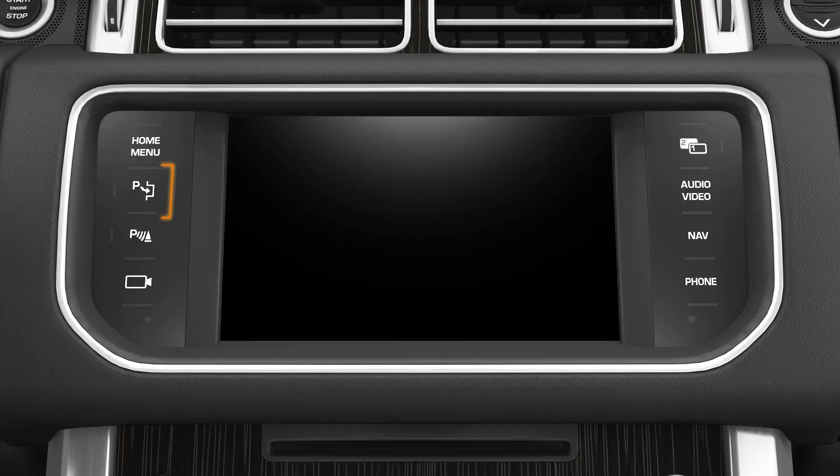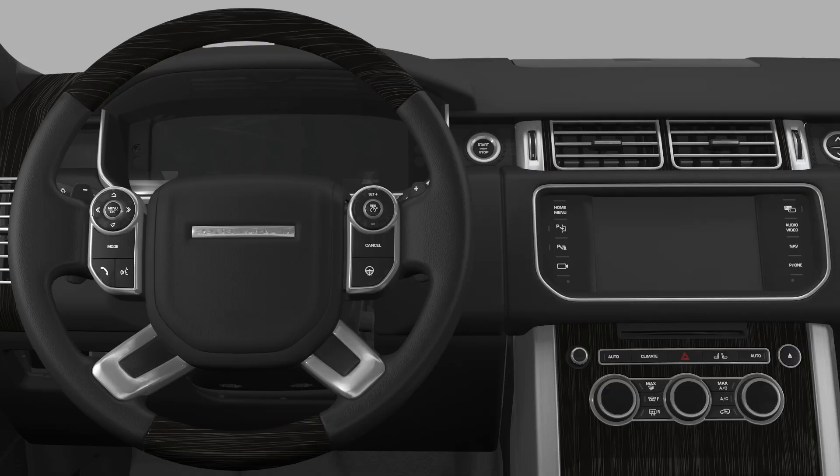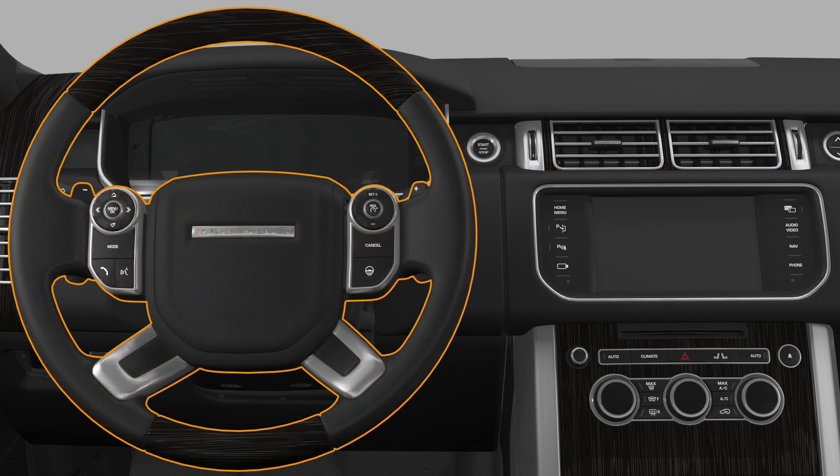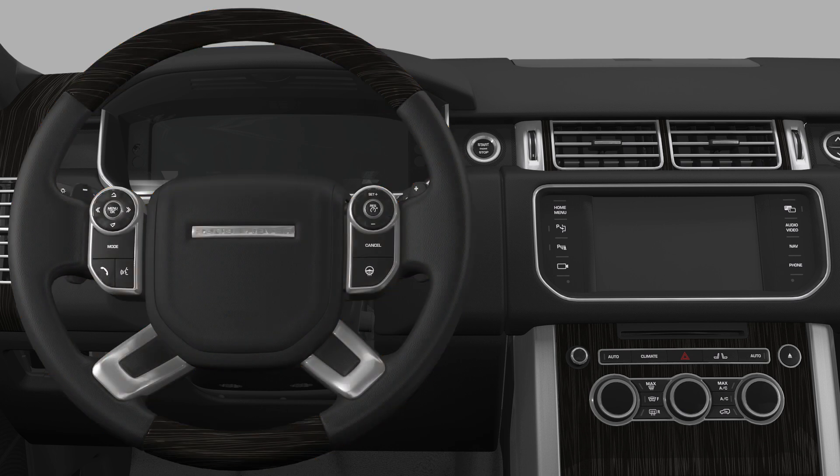All you have to do is activate the system when driving up to a space and indicate which side you are parking on. The system takes control of the steering during the manoeuvre. You only have to operate the accelerator and brake pedals.